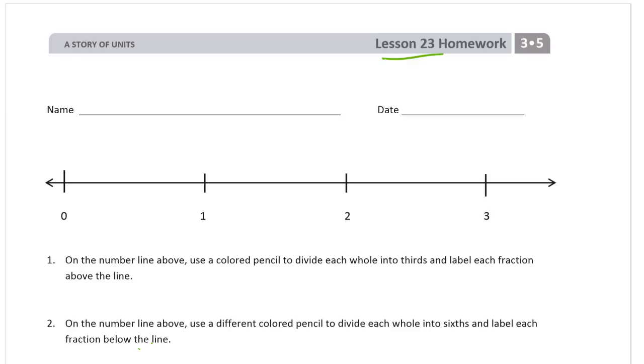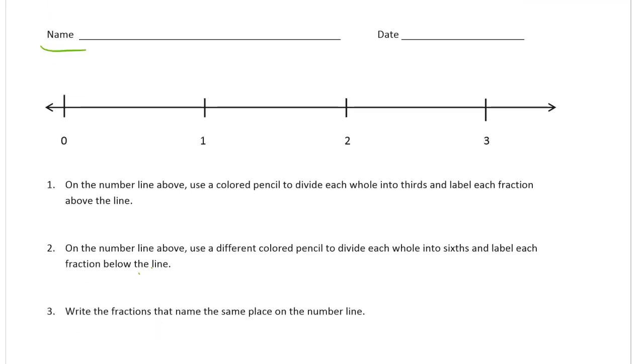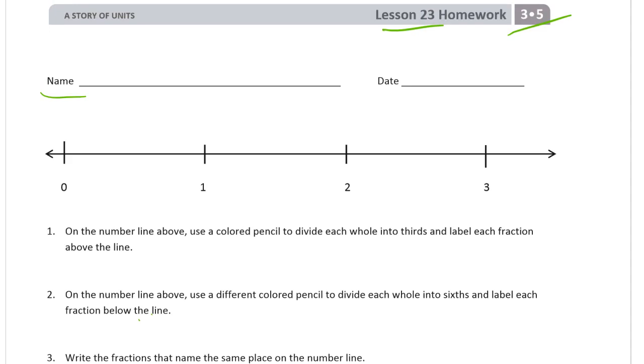Welcome to the homework for lesson 23. We're in module 5 of grade 3. Please write your name here first. It says, on the number line above, use a colored pencil to divide each whole into thirds and label each fraction above the line. This whole homework assignment is really about paying really close attention to detail, especially in reading the directions. It's always true, but it's especially true on this one. I've had to make this video over three different times because I just wasn't reading the directions right and I had to slow down and do things over again.